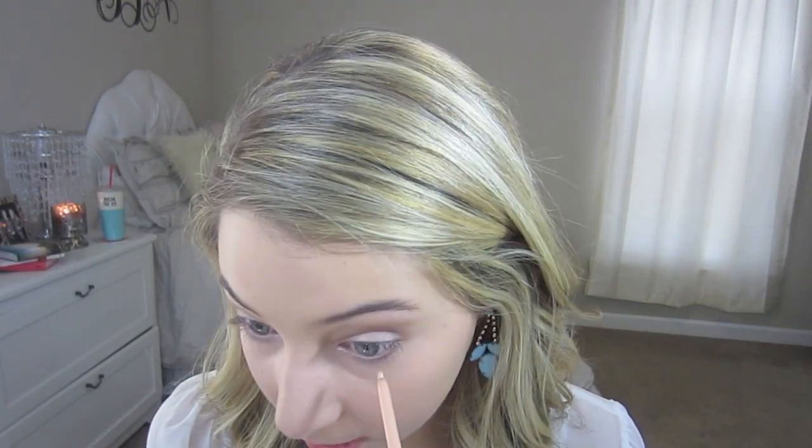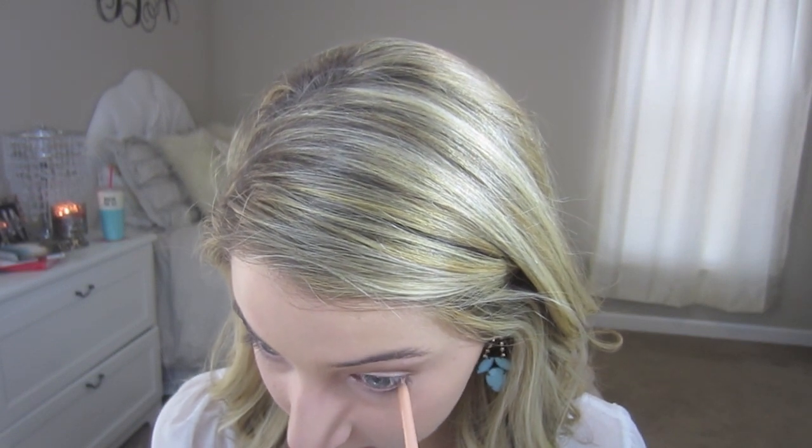To really brighten my eyes, I'm going to be using the Tarte Inner Realm Liner, which is just like a salmon color eyeliner, and I'm going to place that on the waterline of my eyes.